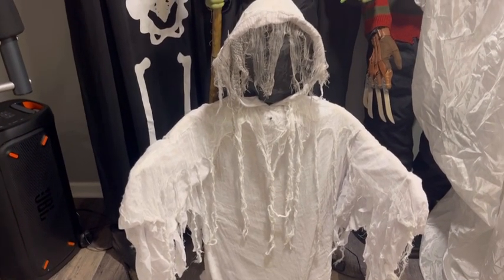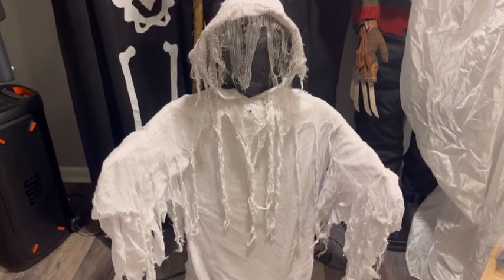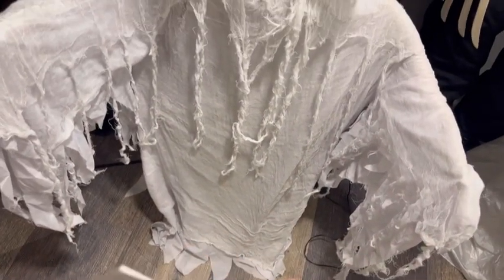This guy retailed for about $80. He's a really cool one. As you know, there's the zombie, zombie with hair, and the werewolf. Does the exact same thing as the others, just with the red-lighted eyes. He has an extender pole, which I had the wolf and the zombie — neither of them had that.